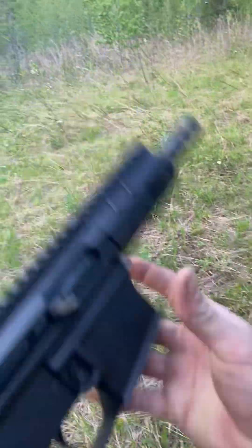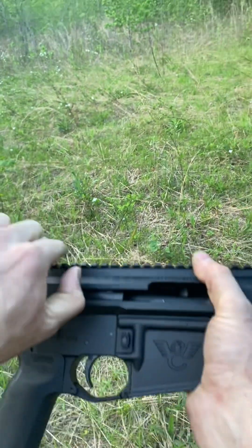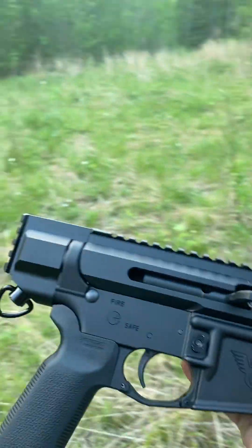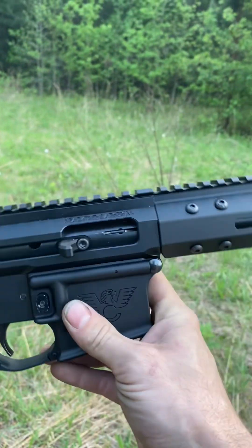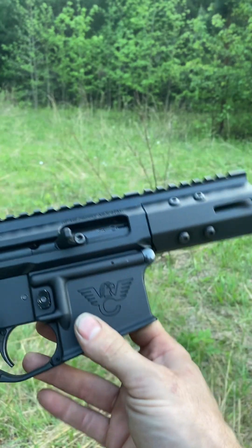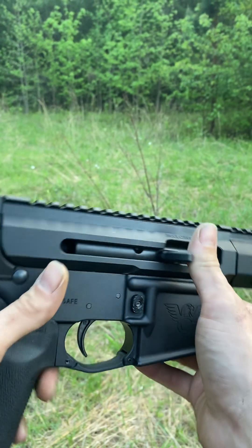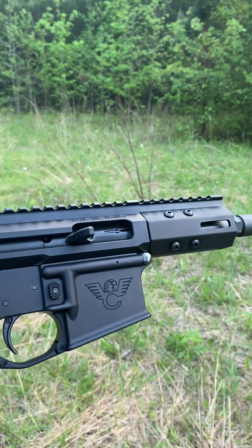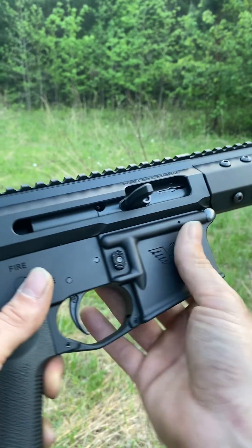What is going on guys? Jesse from Peer Review. I'm out here today with the BCA bufferless 9mm upper. If you watched any of my previous videos, you know I haven't fired this thing yet. I've got a Colt MagBlock adapter because I haven't seen one tested with a Colt MagBlock adapter, and I really wanted to try it. I like the Colt mags better, and if this doesn't work, I've got a dedicated Glock mag lower.